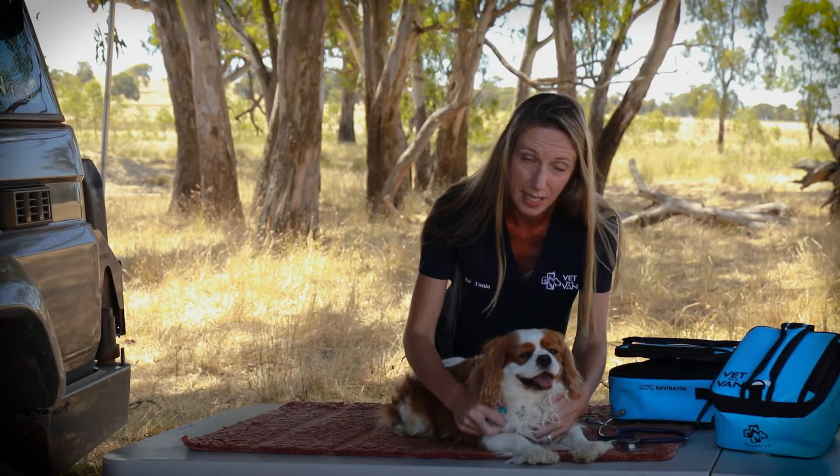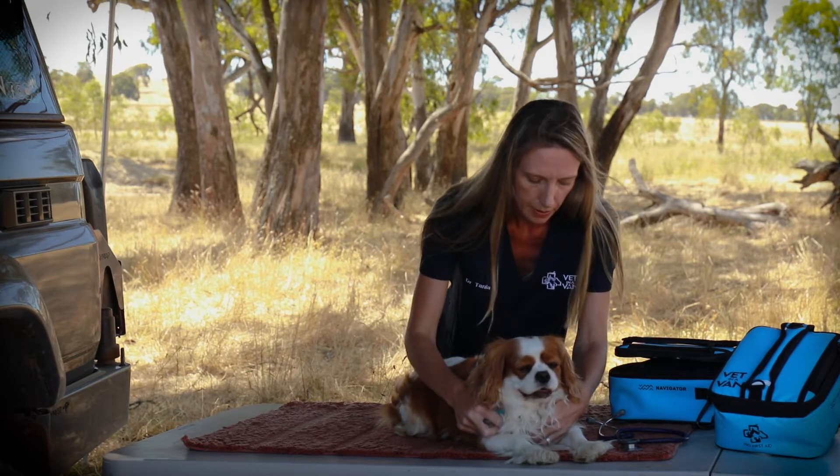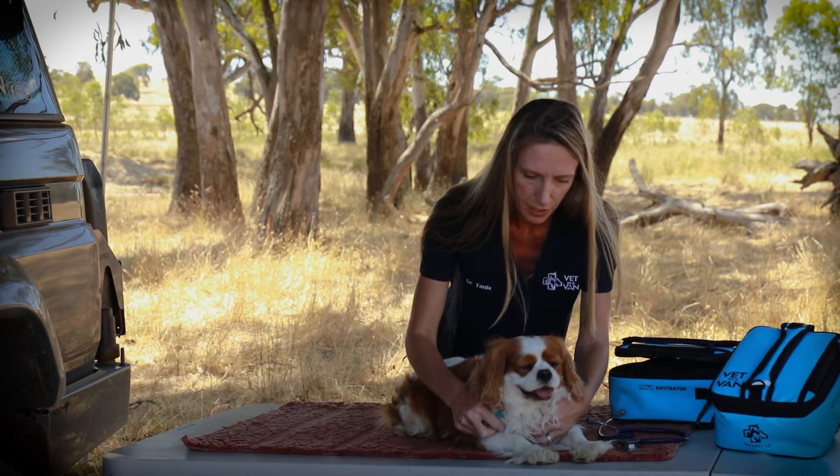Occasionally they can migrate in deeper and cause abscesses or much bigger problems, but this one here is fairly shallow.